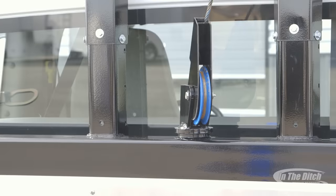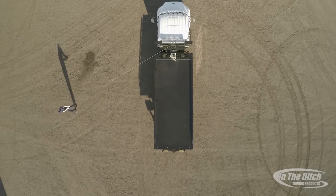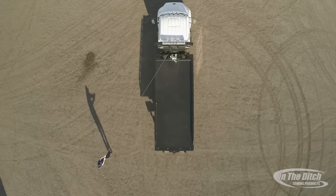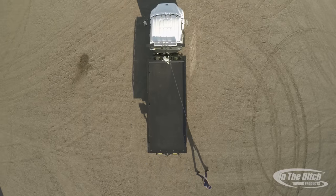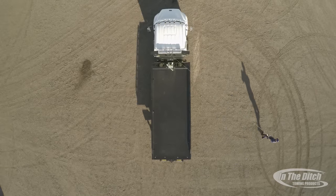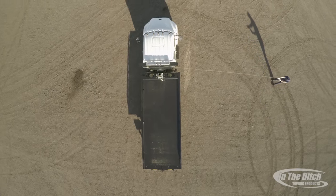As we work the center boom head through all its ranges of motion, you can see there's just about no place a casualty could hide that you couldn't attach to and pull from. Here Tyler's going to walk in an arc to show you the range of motion you have recovering directly from the center boom head. By pulling from the center boom head you're reducing the tipping moment of the side puller and putting a lot less load on the truck — just unclip the wire rope from the spring tube, pull it out, attach it to the casualty, and start pulling.